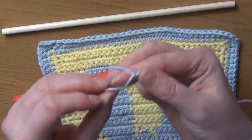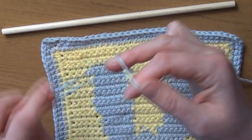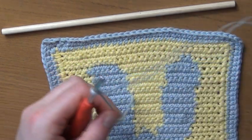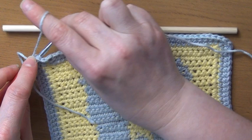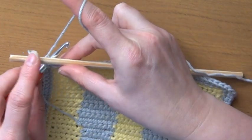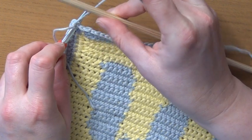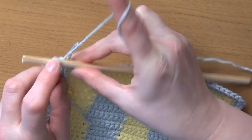We're going to start with a slip knot and then attach our yarn to our hook. Then we're going to pop the dowel on top of the yarn and the hook.